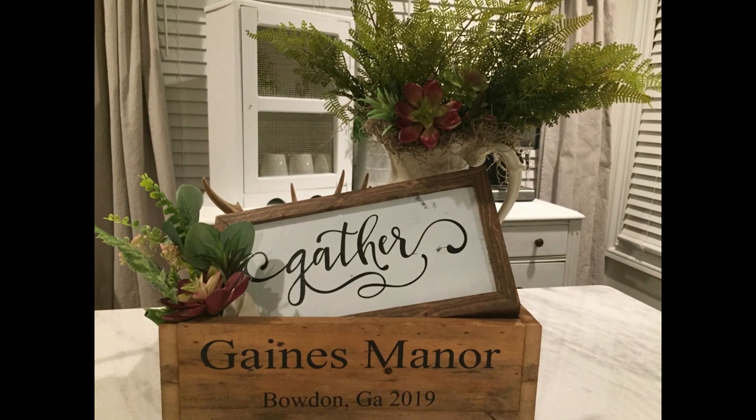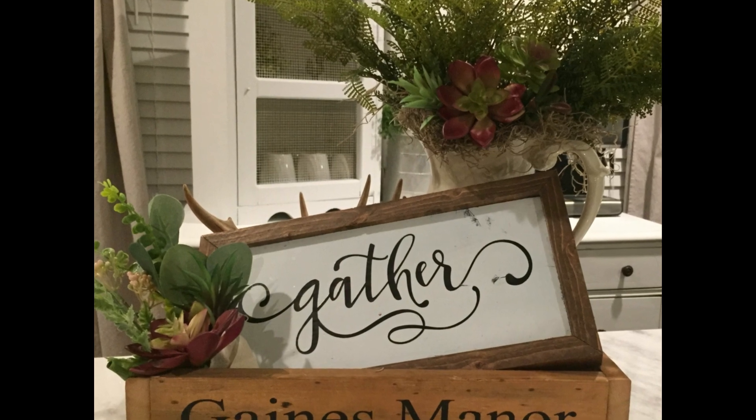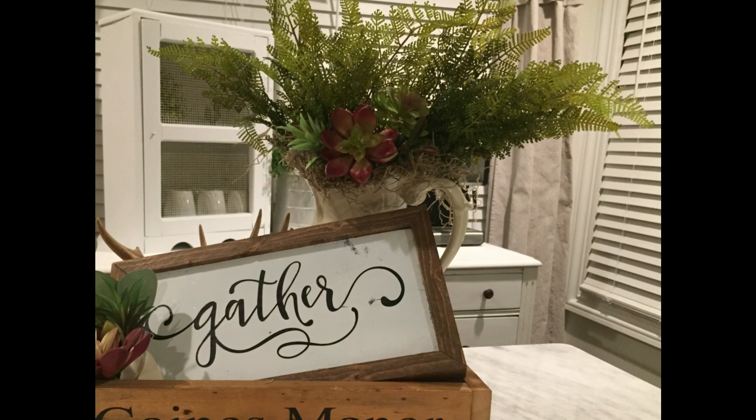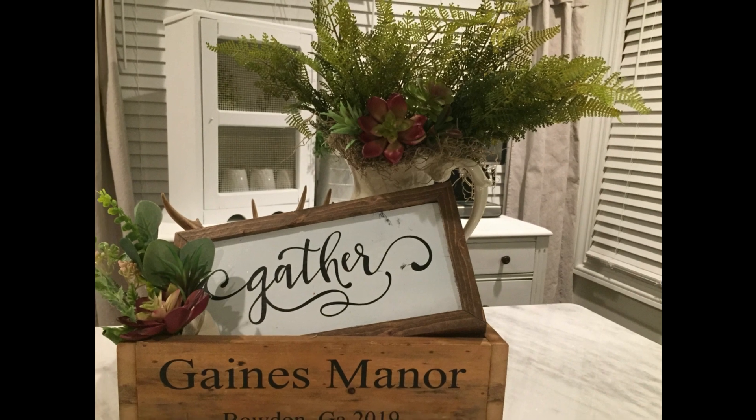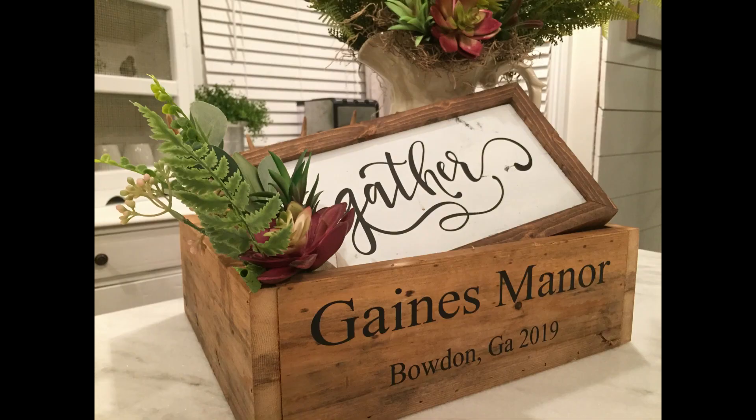Then, once again, my wife worked her magic and decorated this beautiful table centerpiece wood box using some of her pieces like deer antlers, books, a vase, some decorative plants, a wood sign that I made years ago, and some filler material like moss. My wife actually redecorated the table centerpiece wood box again before taking it to our friends for their own custom table centerpiece using materials that no one had seen before.